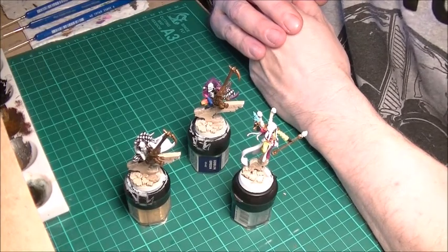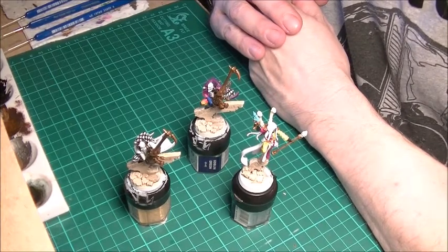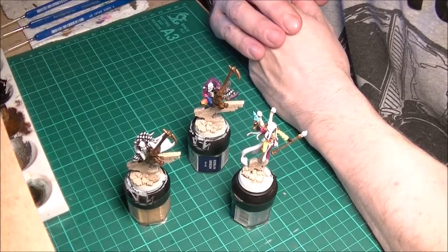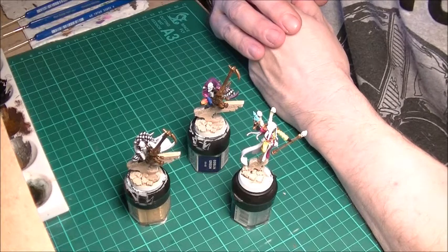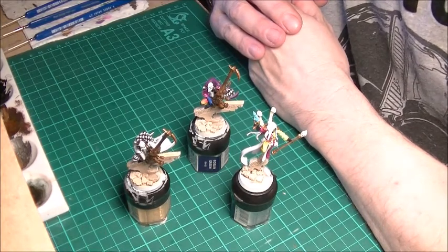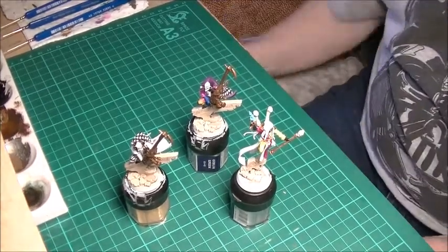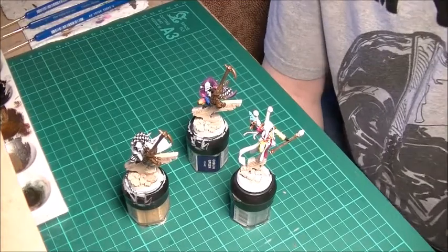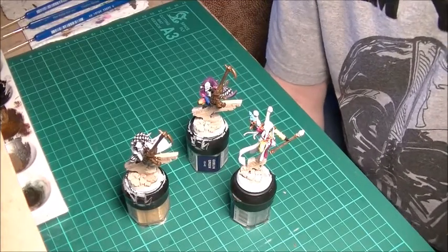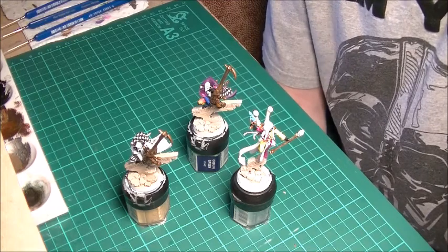I shall leave that here for now. We shall come back — hopefully not quite as long — with another update from what's on the paint station. Next time you see these three fellas, hopefully they're finished and I'm moving on to the Skyweavers, getting them done and then back onto Biel-Tan. Alright, so as always, for now, take care from Growly's Lair.